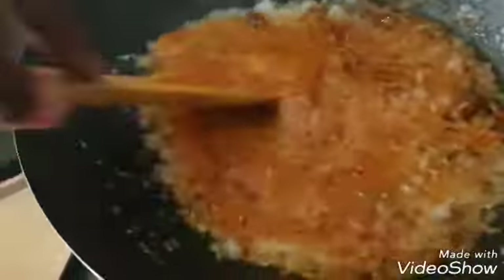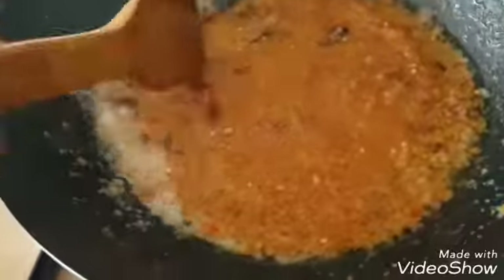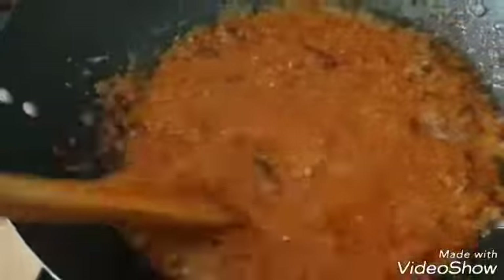Just stir it well, then leave this to fry on low heat. If you're using a wok, keep it on low heat — not too low, but reduce the heat so it's not too high as well. If you're using your regular pot or fry pan, you can fry on high heat.